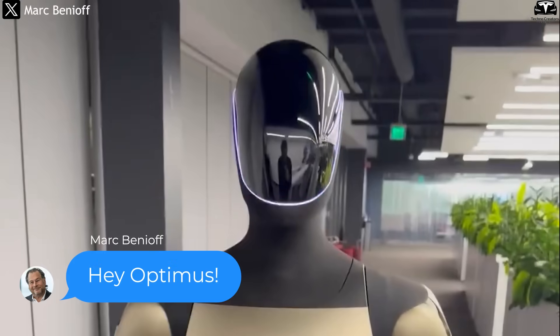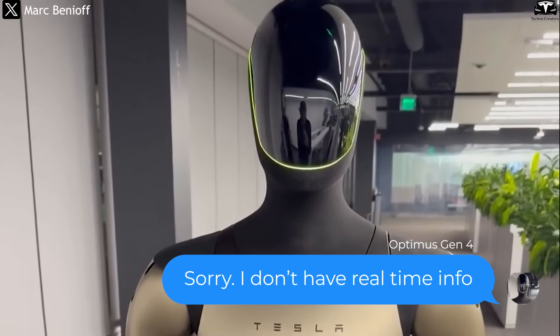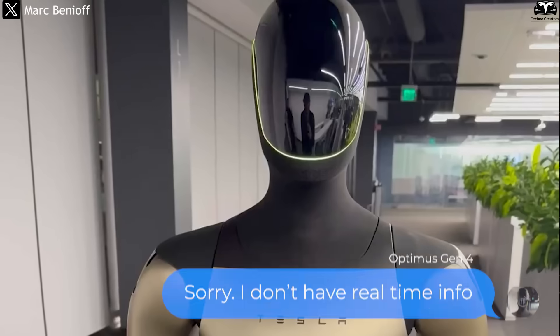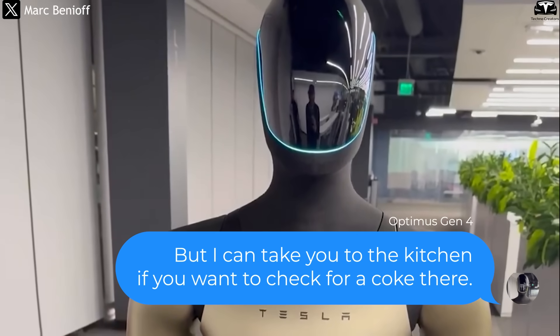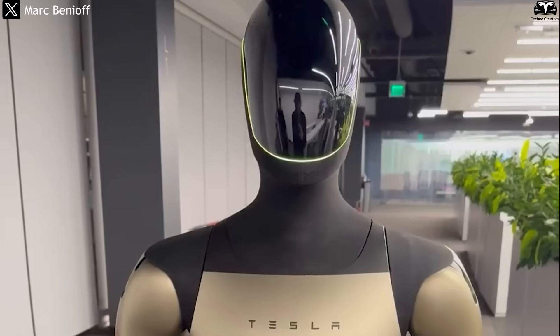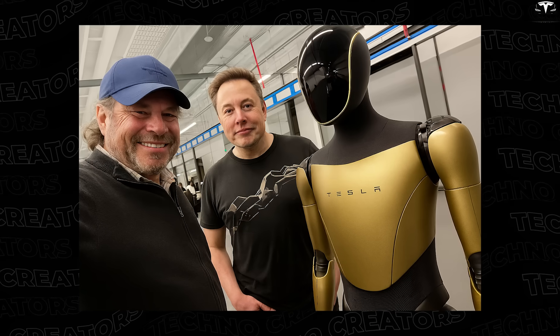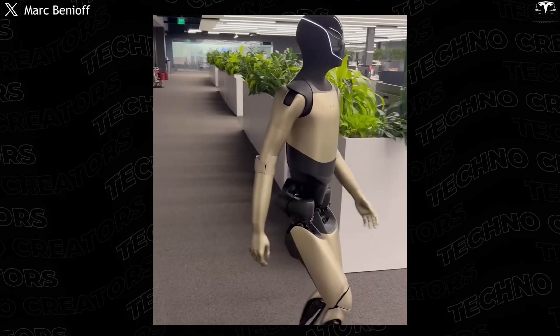In a new video shared on X, Tesla showcased Optimus Gen 4's ability to answer questions thanks to AI Grok, surprising viewers. Elon Musk personally introduced the new version to Salesforce CEO Mark Benioff, providing a first look at the upcoming technology.